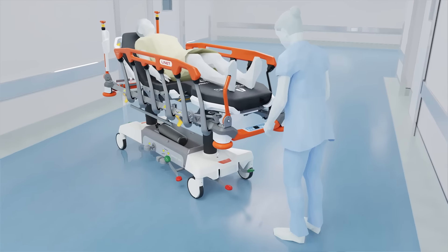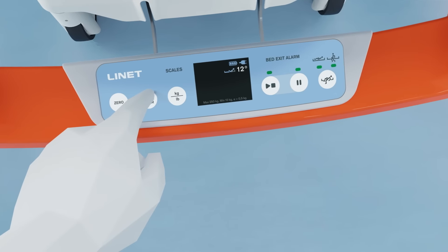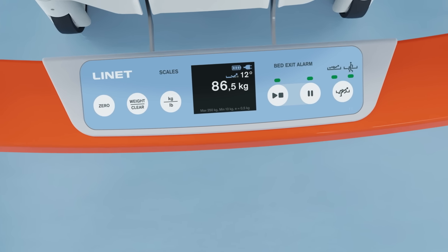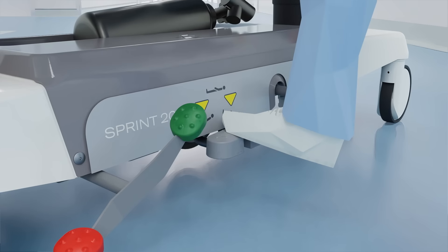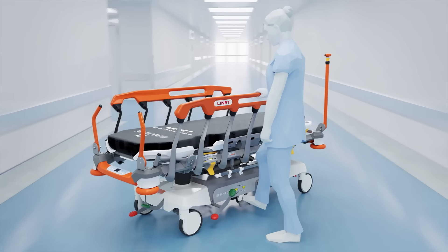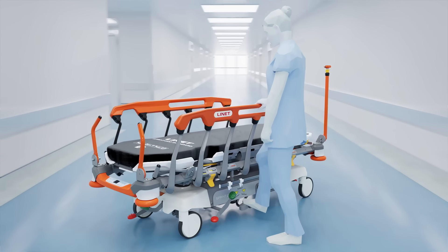Scales with market-leading precision of 0.5 kilograms help caregivers to make more accurate decisions without moving the patient. The hydraulic foot controls are intuitive and accessible to position the stretcher even in the most challenging circumstances.